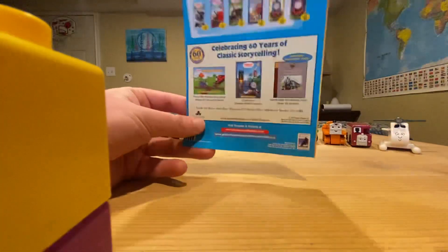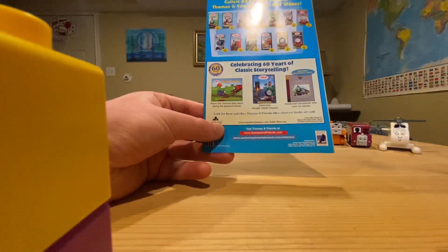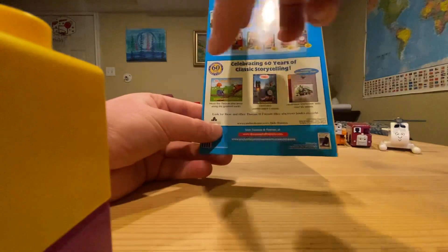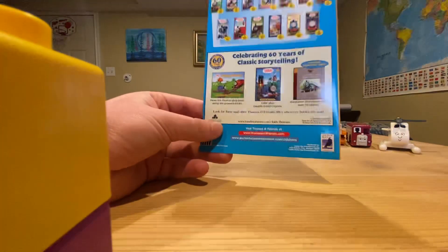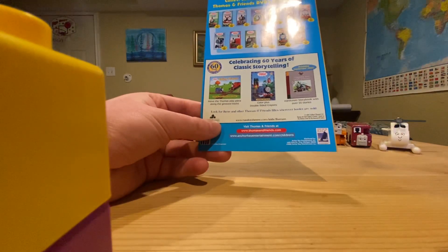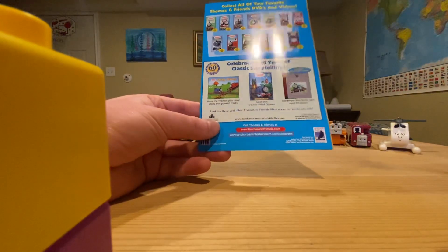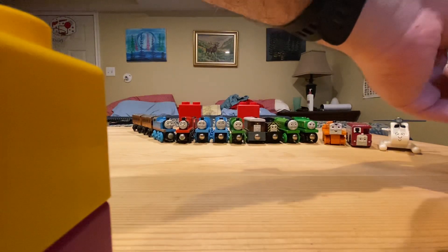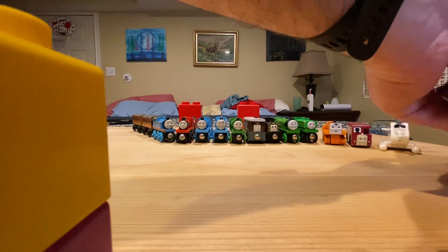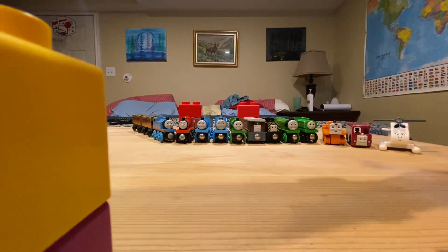And then the back: collect all of your favorite Thomas & Friends DVDs and videos — here they are, all available on DVD. And these are the books celebrating 60 years of classic storytelling. This release was a great year for the 60th anniversary. So that's the booklet.